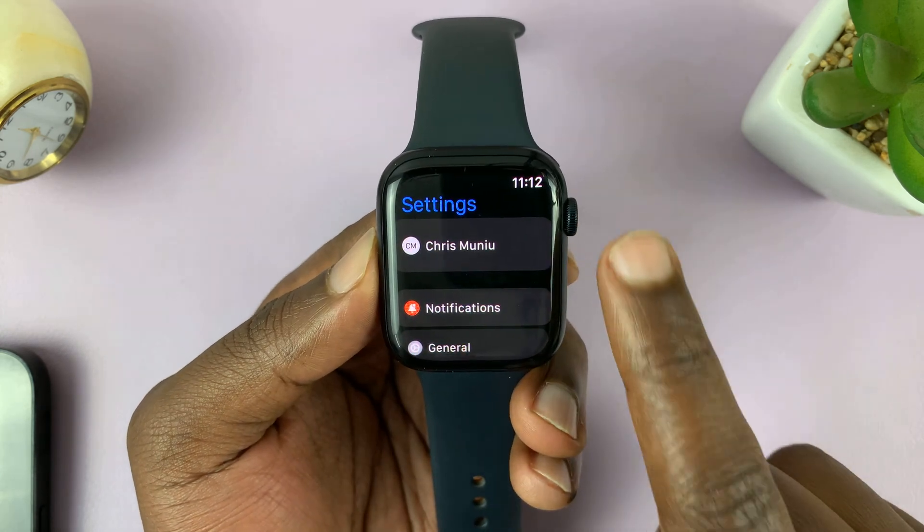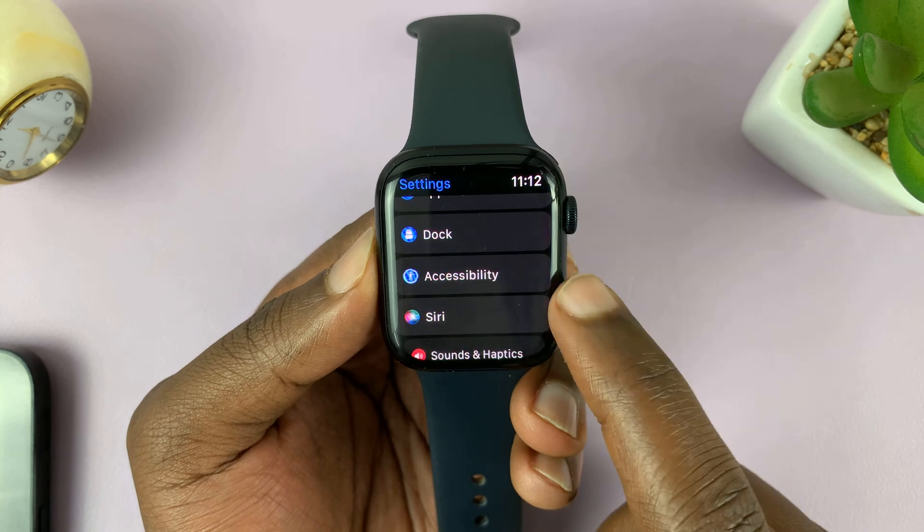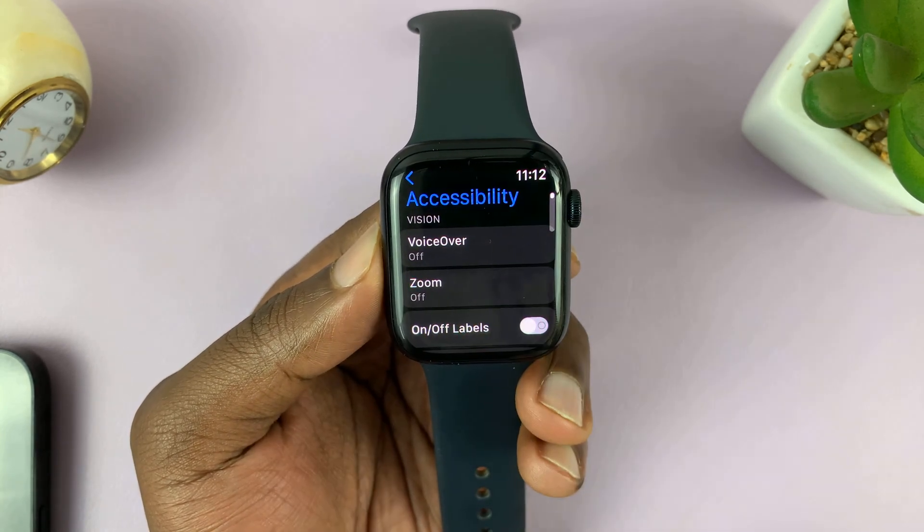Tap on that. On the settings page, scroll down to accessibility. Tap on that.